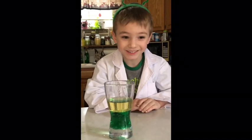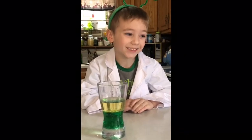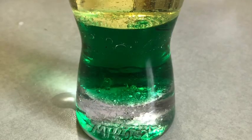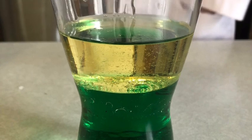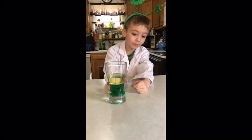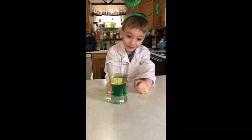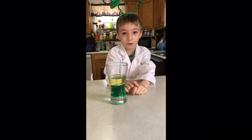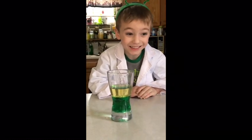If you enjoyed our science lesson, like and subscribe to Hunter's Science Show. I learned that corn syrup is more dense than water and oil, and water is more dense than oil.